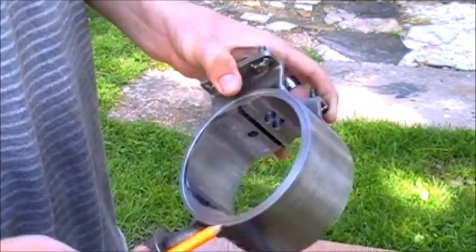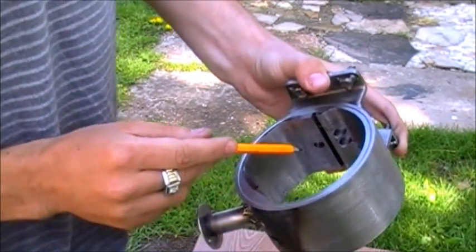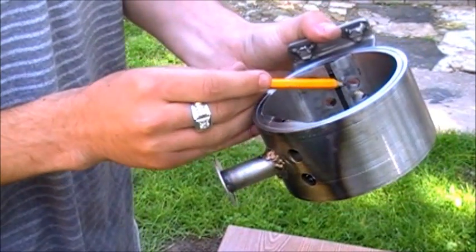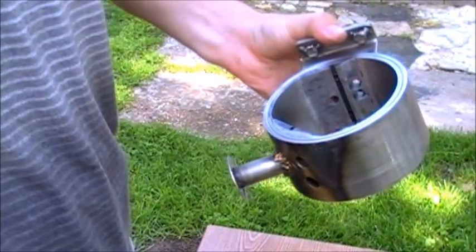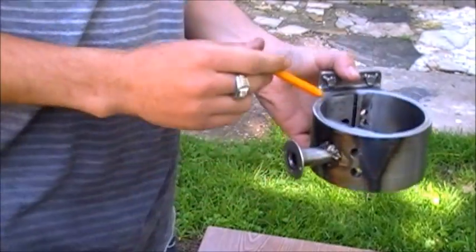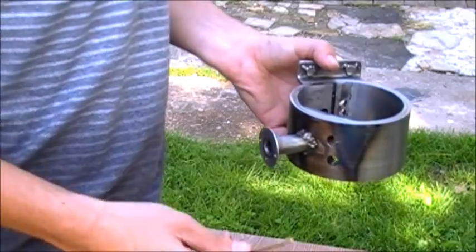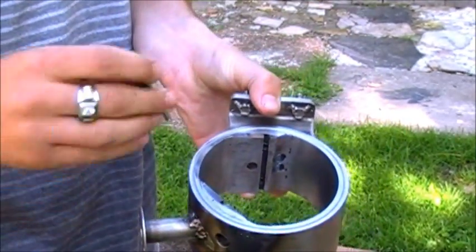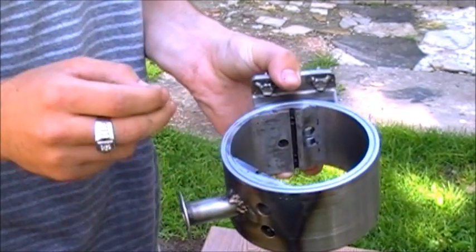These holes are the exhaust holes, this is the intake hole, this is the compression hole, and these are the holes for expanding the gases, which are going to be exploded in a combustion chamber. These hills have two slots for the seal plates. Seal plates are placed right into those slots and are pressed onto the rotor by the springs which are attached inside of the slot.